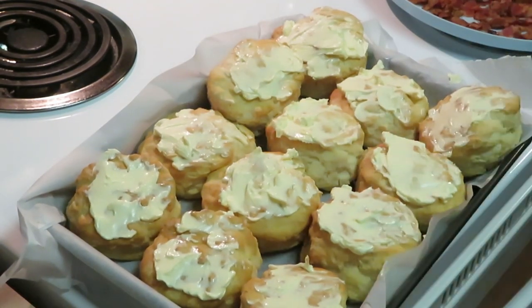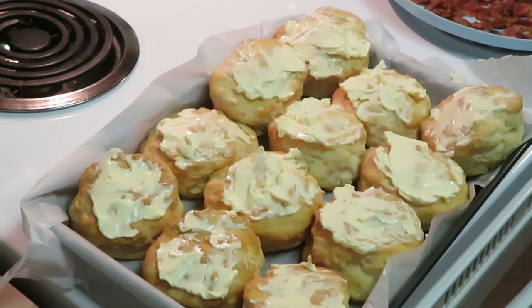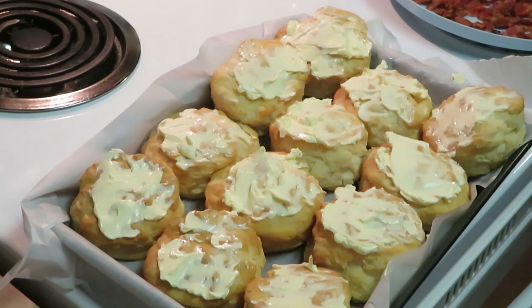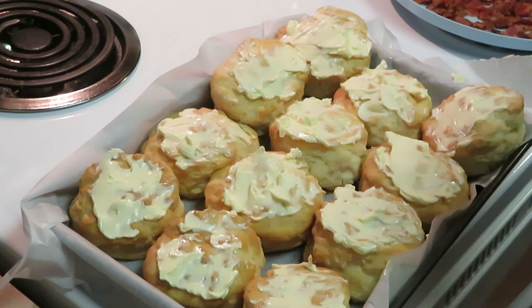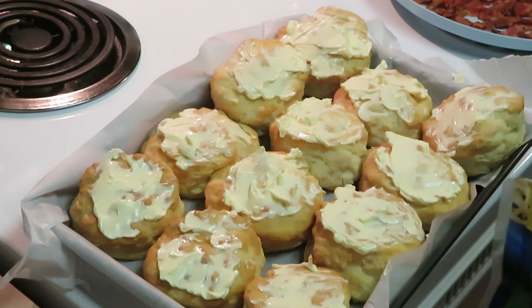Okay, we got them all nice and buttered up. Now the first thing I'm gonna do is put my cheese down first. The reason I'm putting the cheese down is so that my bacon and my eggs can stick to the biscuit.